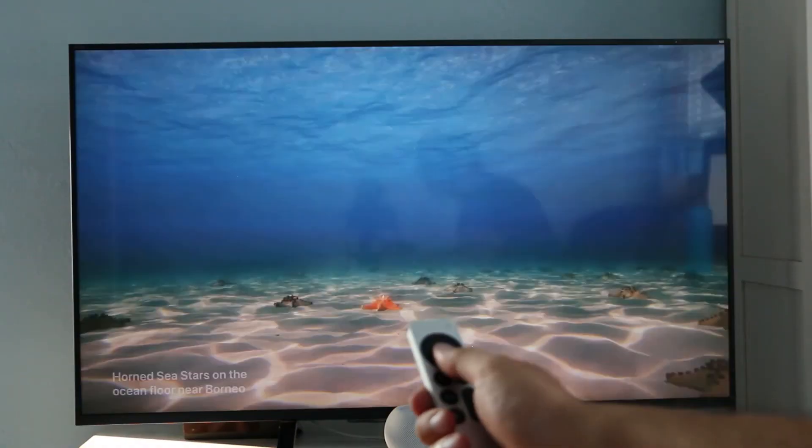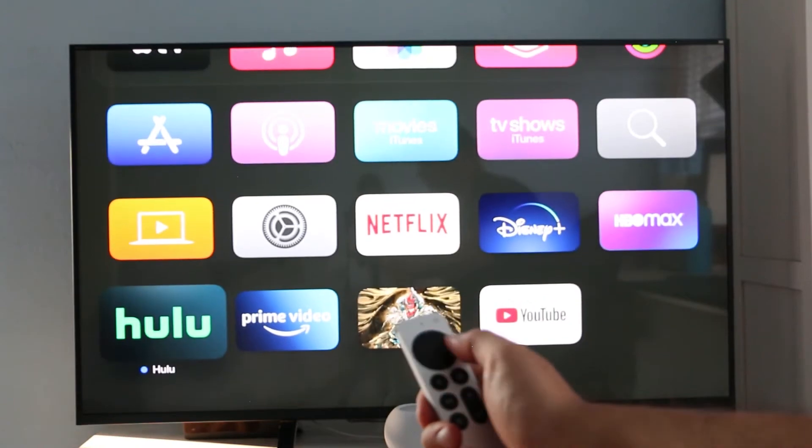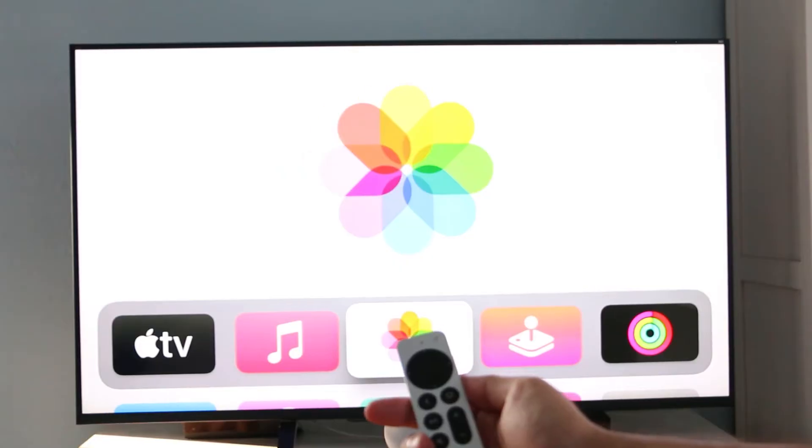A couple of the neatest features I've liked are the ones that let you play around with your TV iOS and customize the TV's home screen, as well as let you control it all through one remote control.